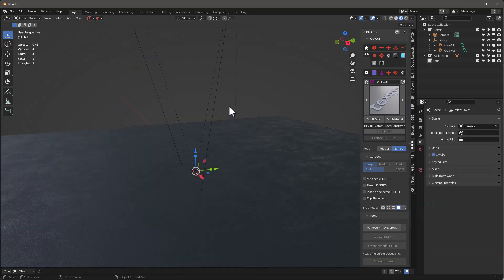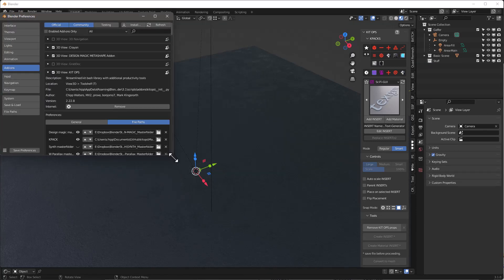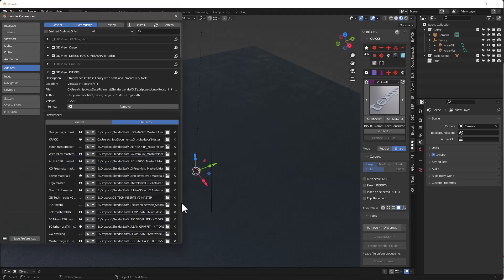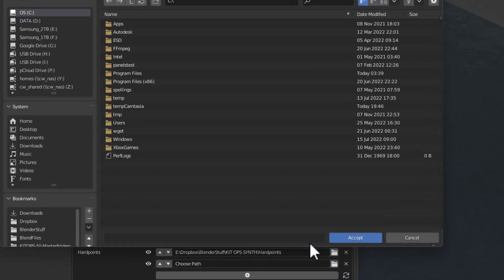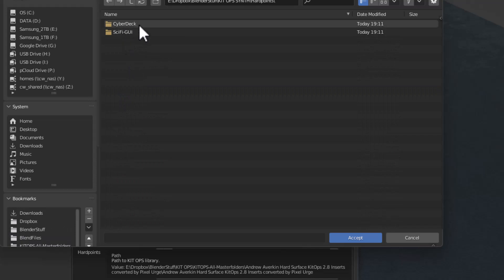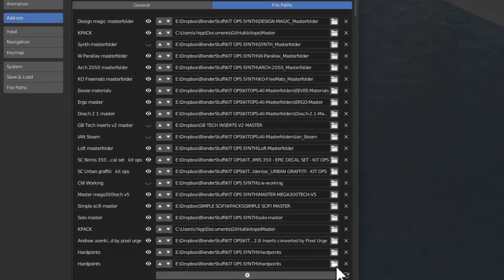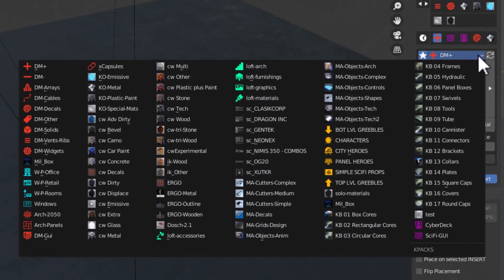Okay, here we are in Blender. I've got this cube — I'm going to go ahead and just delete this. Let me talk first about these K-packs. In KitOps, once you've installed it you basically install your K-packs right here in this file path. You can see this hardpoints one is right here. You'll add a new one, hit the file button, locate the folder — here's the hardpoints folder — go down until you get to the images, go up one level, and accept that. That's your hardpoints K-pack. Make sure you save your preferences when you're done.